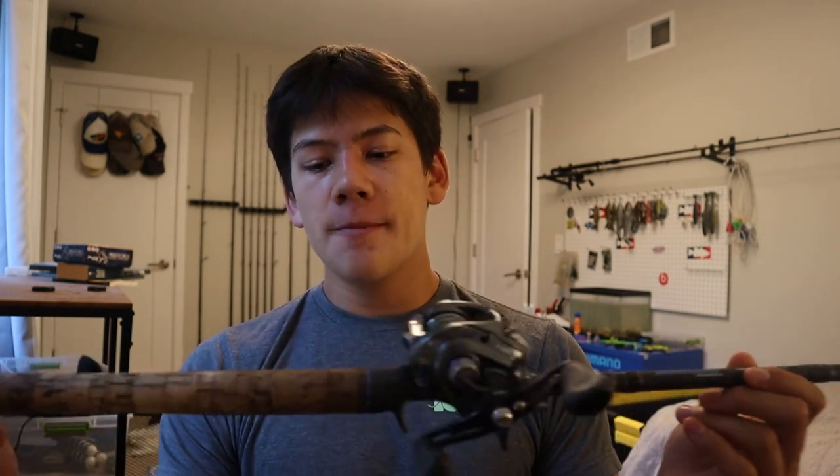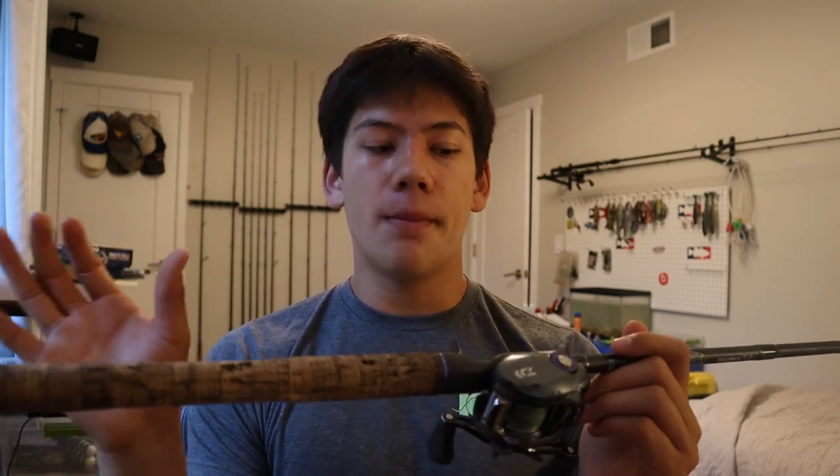Moving on to the last one — and I always say best for last — this is the Dobbins 735 Champion XP. This is actually the first Dobbins rod I ever bought and it has been an amazing rod. A lot of guys will say the 734 is the best all-around rod, but I'm going to have to go with the 735. The big thing for me with the 735 is that they added a longer handle compared to the 734, and that makes all the difference — it allows me to throw things like a buzz bait and swim jig, and I feel like it helps me get a lot more power on hook sets and a lot more control.